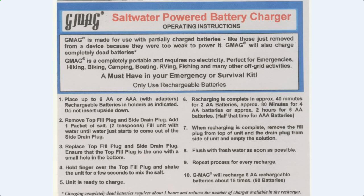Replace the top fill plug and side drain plug — ensure that the top fill plug is the one with a small hole in the bottom. Hold your finger over the top fill plug and shake the unit for a few seconds to mix the salt. Unit is ready to charge. Recharging is complete in approximately 40 minutes for two double-A batteries, approximately 80 minutes for four double-A batteries, or approximately two hours for six double-A batteries — half that time for triple-A batteries.